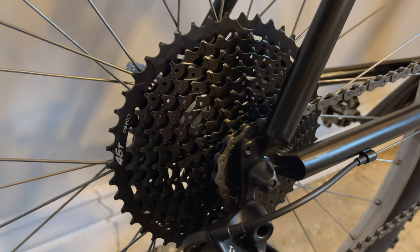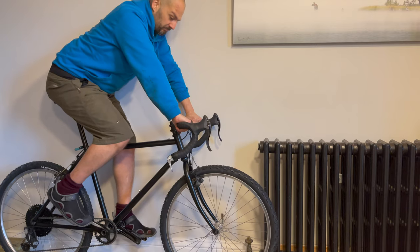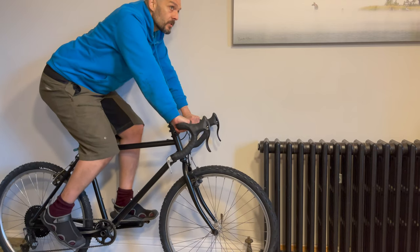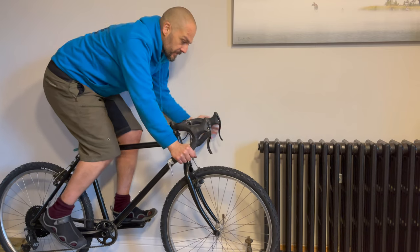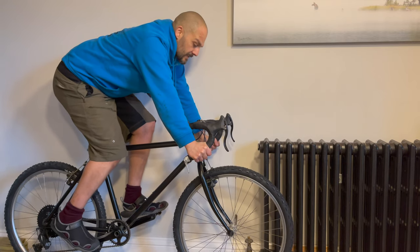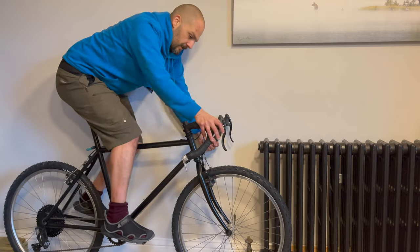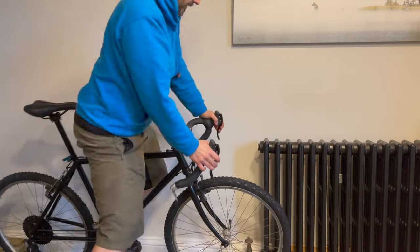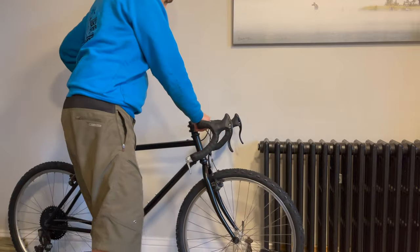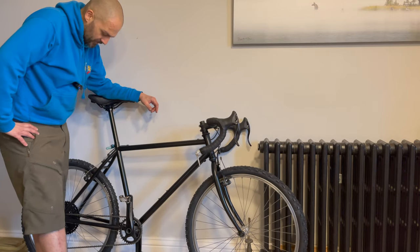So I'll sit on it so you can get an idea of the riding position. That's nice and comfortable — not too extreme, not too aggressive. Really nice on the drops as well. You could really fly when you've got some tarmac in that position. And up on the tops it's nice and relaxed as well — feels absolutely lovely. Next weekend I'll be taking this for a little test ride, so you can check out that video and see how it goes.